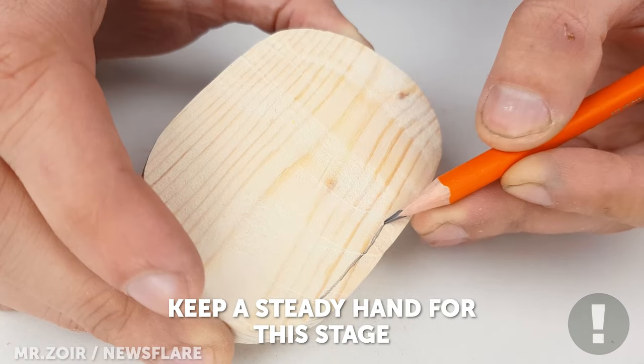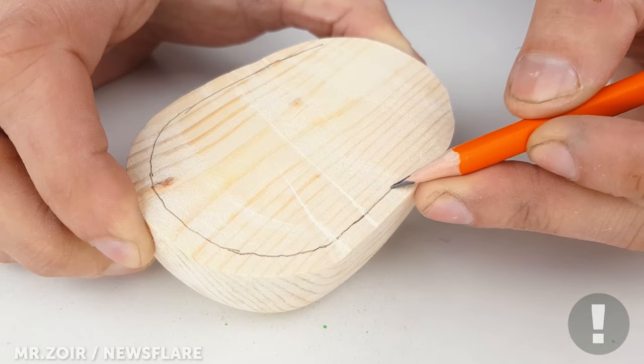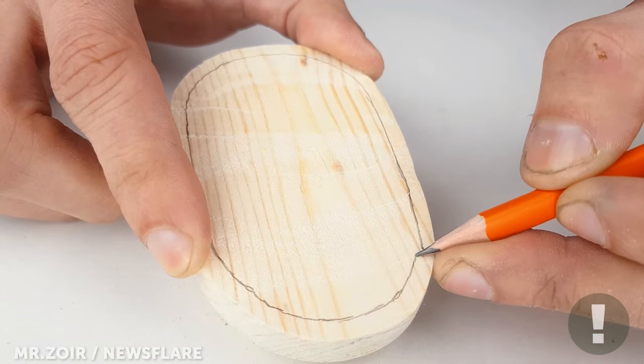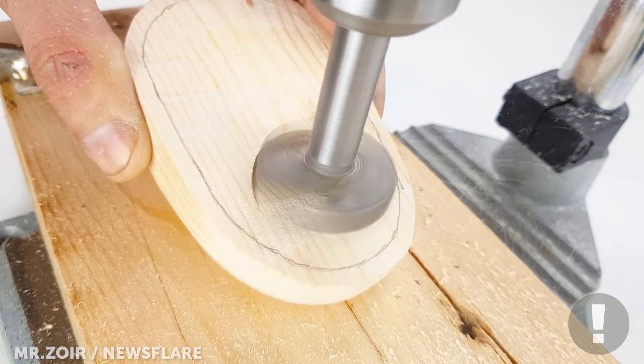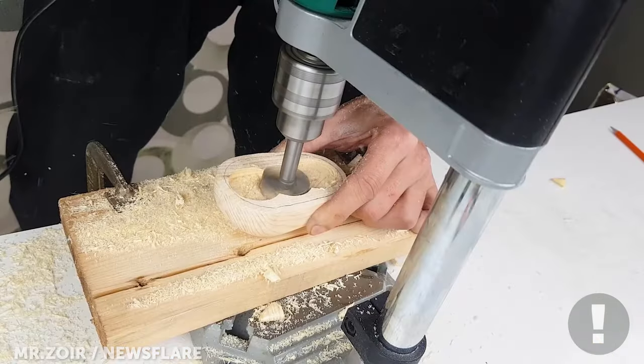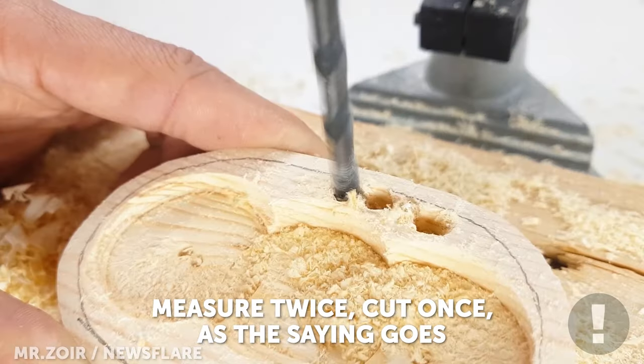Carefully trace out the outline of the mouse before hollowing out. At this stage, take your time and keep checking the measurements.